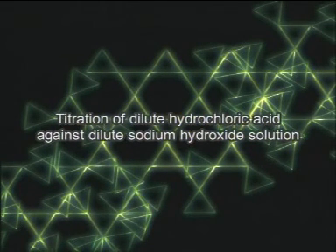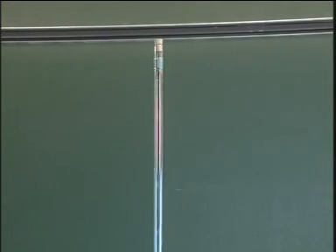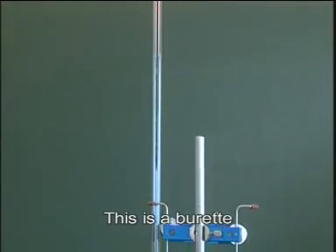Titration of dilute hydrochloric acid against dilute sodium hydroxide solution. This is a burette.